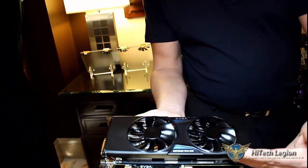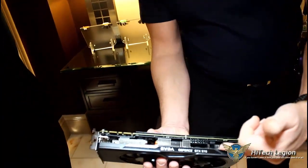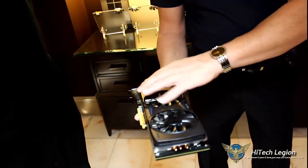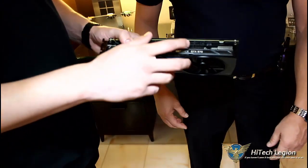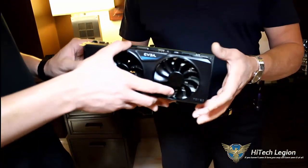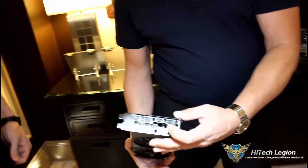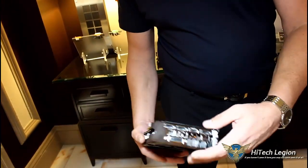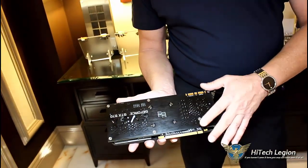Of course we have the ACX 2.0 cooling with ball bearing fans. If you take a look down the side, you'll notice the heat pipes run straight through without any bends, providing better cooling as Jacob mentioned. We also have an 8-pin and 6-pin power input for a higher power target, and it's a six-phase power design. The display outputs include three DisplayPorts, HDMI, and DVI. And for those who always complain about cards without backplates, this one comes with a backplate included.